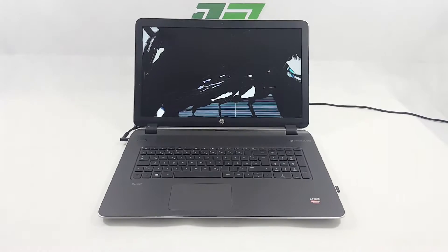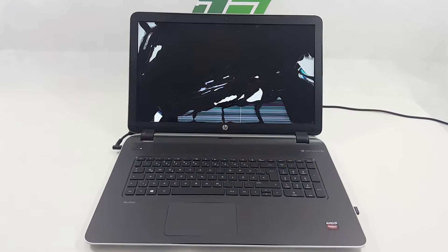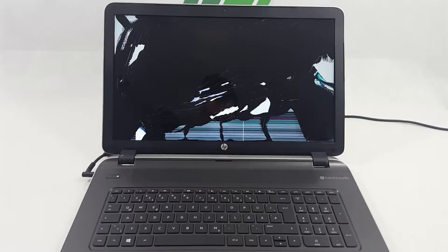For this video we use an HP Pavilion with a 17.3 inch display that fell on the floor and has a damaged frame too.